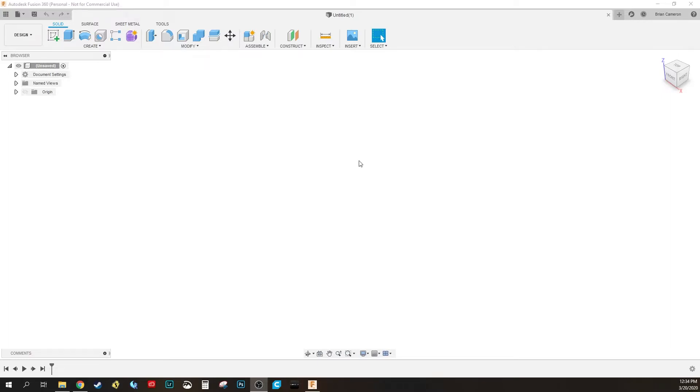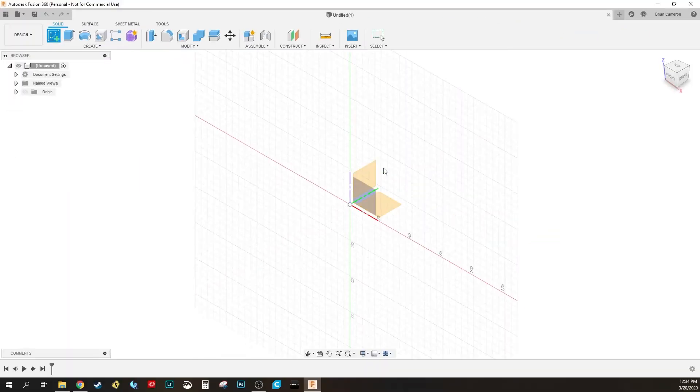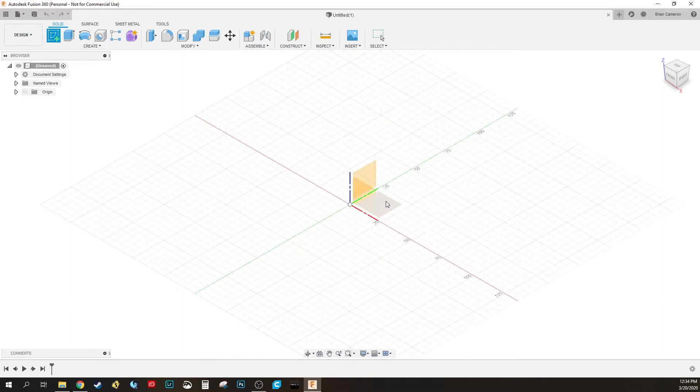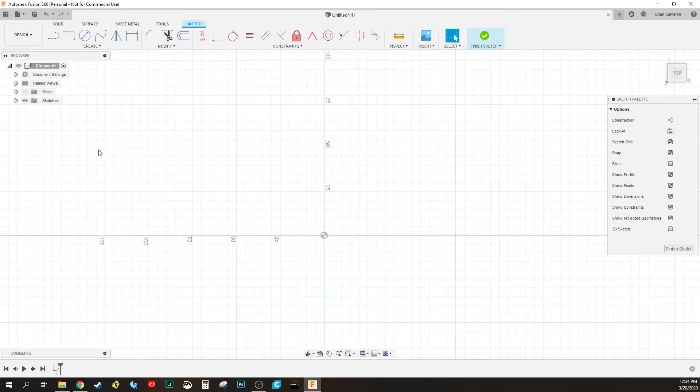I'm going to teach you just the basics from the very beginning. The first thing we want to do is create a sketch so we can draw out our blueprint. Come up here and hit the Create Sketch button. Now we get to choose where we want to put it — on the floor or on one of the two walls. I normally start with it on the floor, so just click down here and it'll snap your camera there.